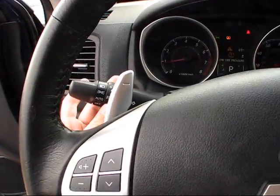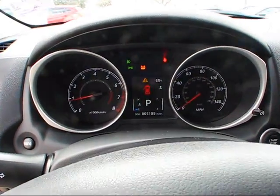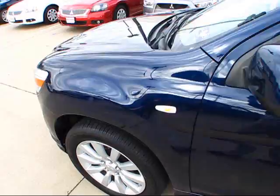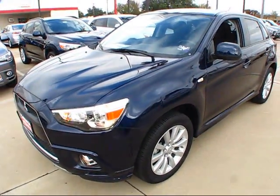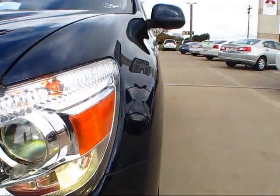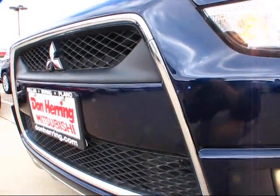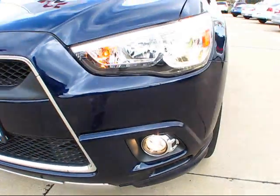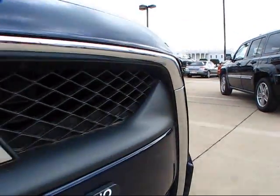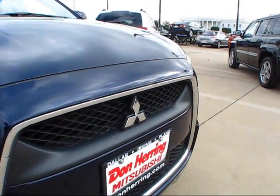Let's go ahead and turn on the headlights — you do have the option of them being automatic. Let's also turn on the fog lights and hazard lights. Now let's explore the exterior of the Outlander Sport. You'll find chrome-bezeled, high-intensity discharge projector beam headlights. With the Outlander Sport, you can really see a lot of both the Lancer and current-generation Outlander's DNA in it, including this trapezoidal-shaped front grille — a signature feature on the new Outlanders as well as the new Lancer.